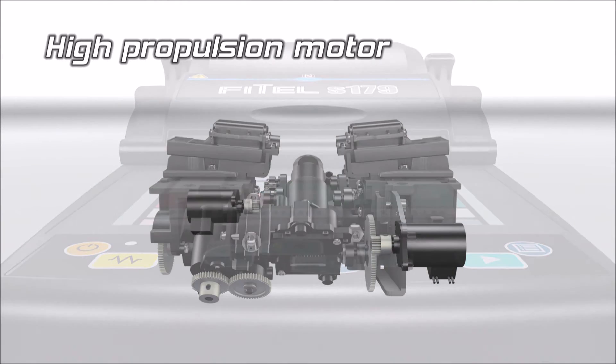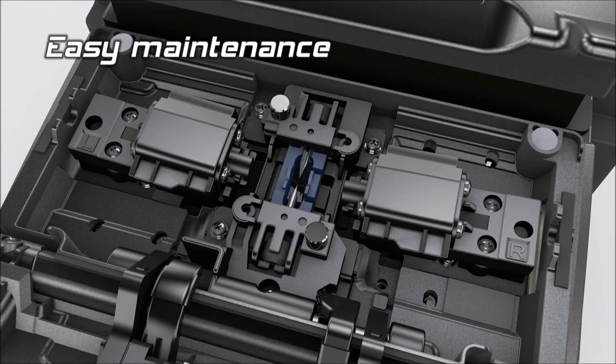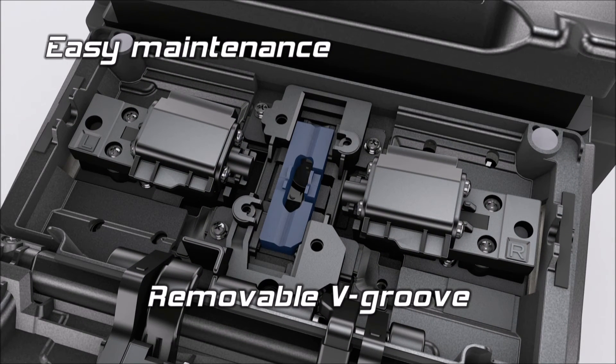The splicer is equipped with powerful motors to safely feed and splice drop cable. The electrodes and V-groove can simply be removed allowing easy access for cleaning.